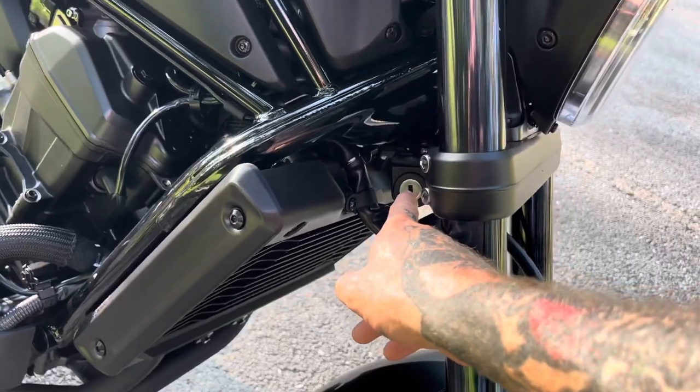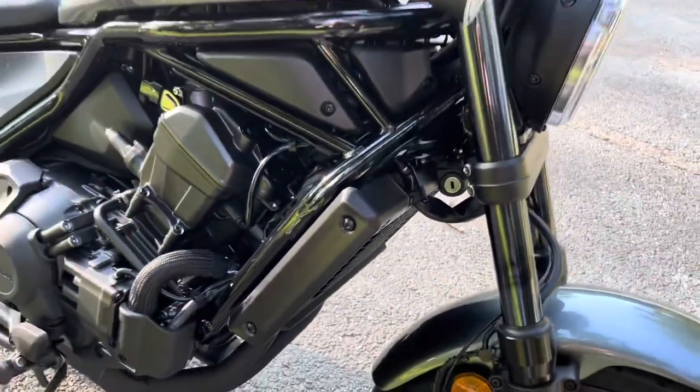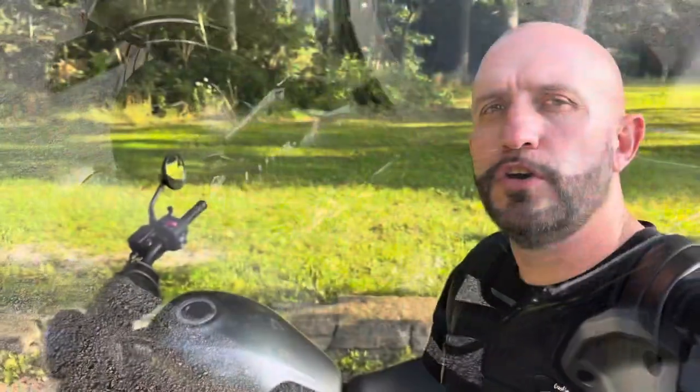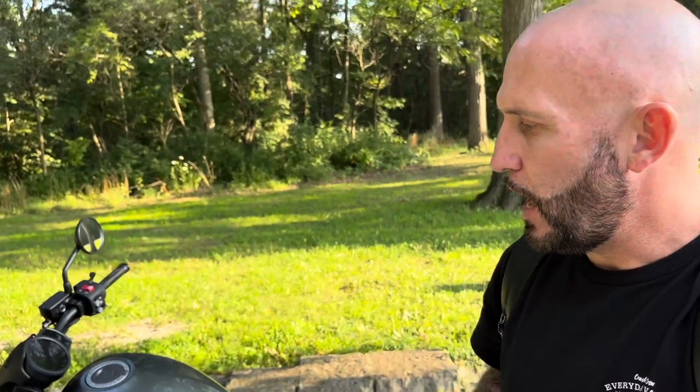The bike does have a handlebar lock, which is nice, just like the Honda Navi. If you're new to motorcycle riding and started out with a Honda Navi, I probably wouldn't recommend going from a Navi straight to a Rebel 1100 — you might want to start with a Rebel 300 or 500 and work your way up. That's all personal preference and about how comfortable you feel as a rider. Keep in mind you'd be going from 110cc's to 1100cc's, which is a huge difference.